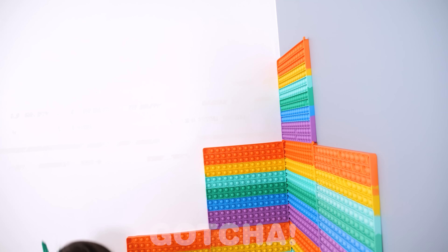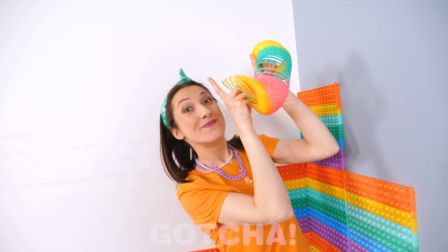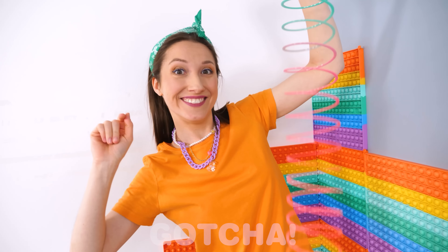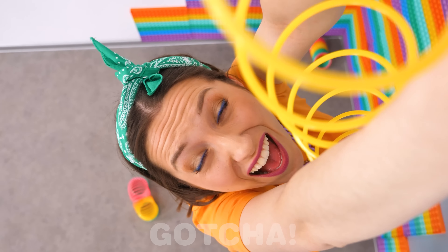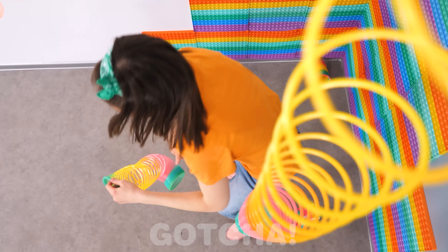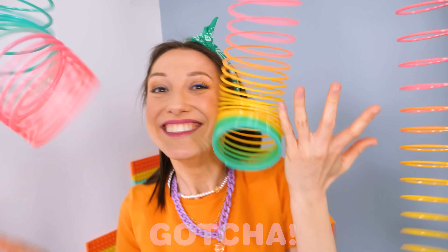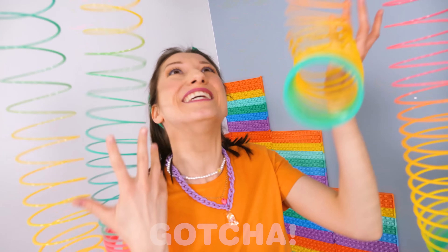One more thing — my rainbow slinky! I can't leave it behind! Let's put it up there! This will look so good! And one more! Yay! So fun! I'm so happy!